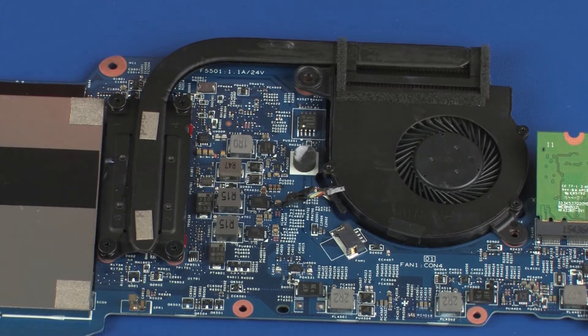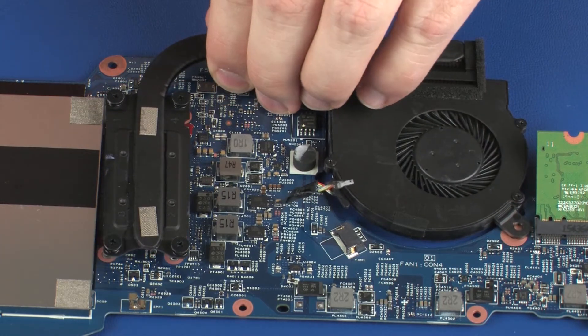Note: due to the adhesive quality of the thermal grease located between the heatsink and processor, it may be necessary to move the heatsink from side to side to detach it from the system board. Remove the heatsink from the system board.